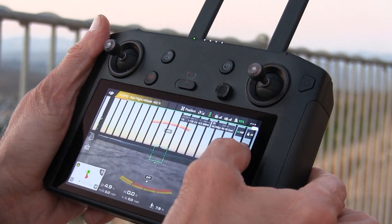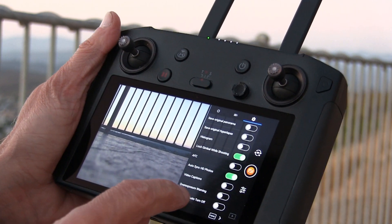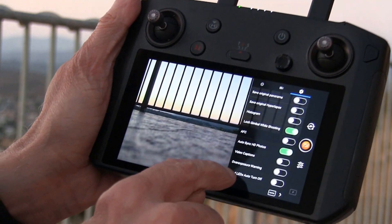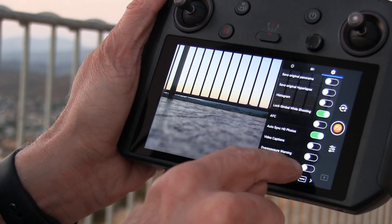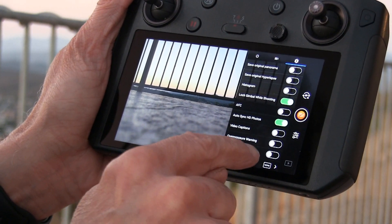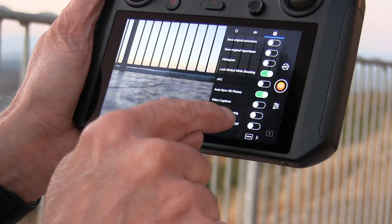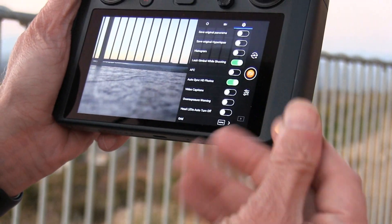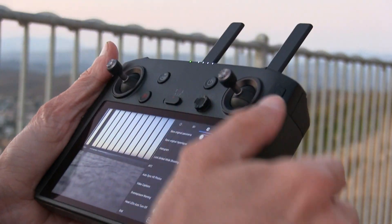Go to camera settings and where it says 'LED head LED auto turn off,' you have to disable it. You don't want it to be automatically turning off, because if it turns off automatically as soon as you record, it will release the package since it's a light sensor. So that has to be off.